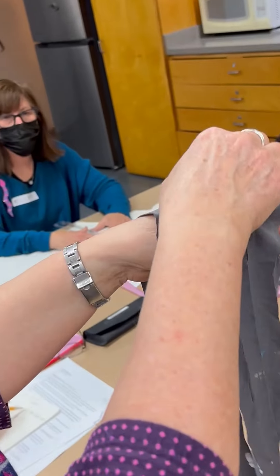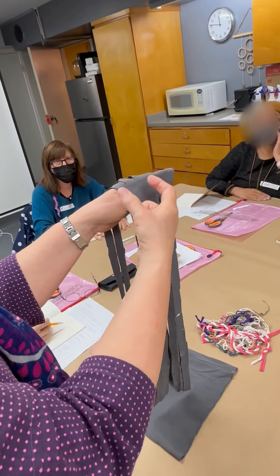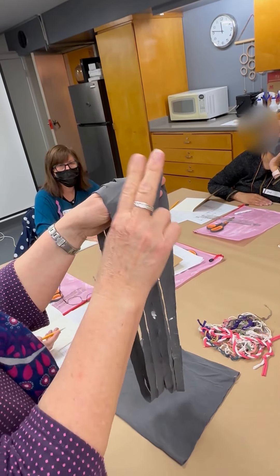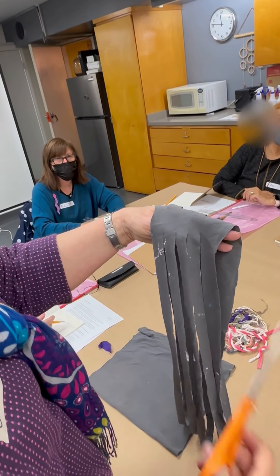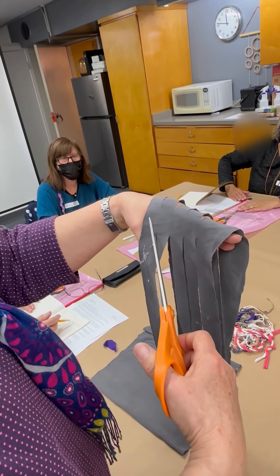How can I create a continuous loop? I'm going to start and do a diagonal cut, then separate this like it were a pair of pants — you're going to skip two each time. Now I'm going to come in here and cut across right here.